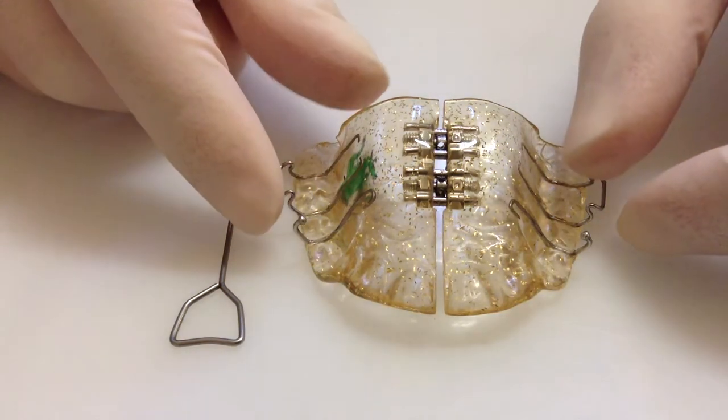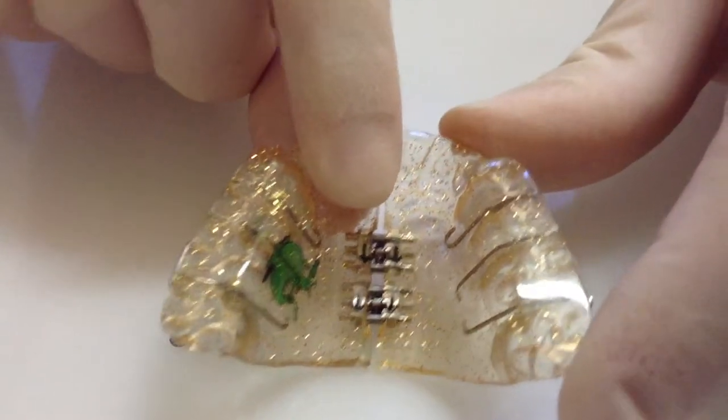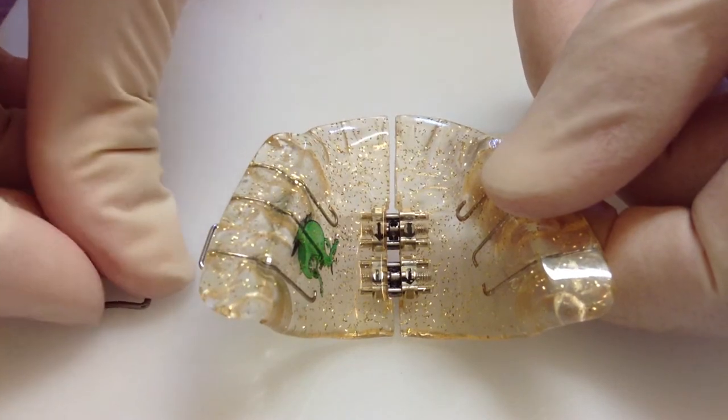This is a removable expansion plate. To expand your plate, make sure you always do it when it is not in your mouth, and only ever expand the parts of the plate that your orthodontist has instructed you to.